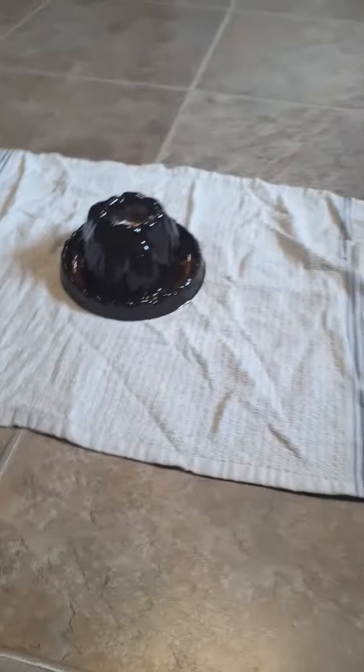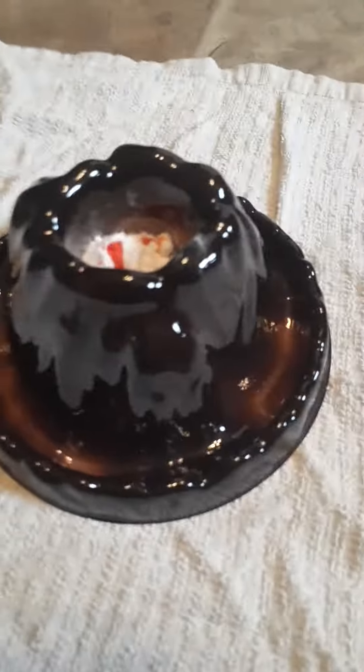Hey, what's up Fox fans, CrazyFox here! Today I've got a little mold volcano thing with some food coloring.